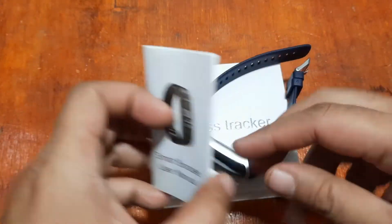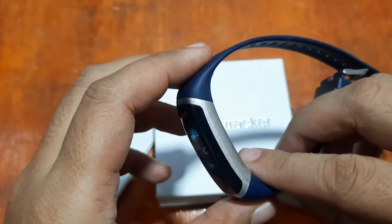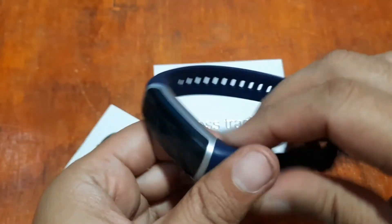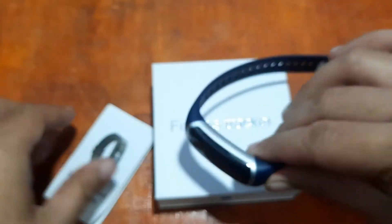In the first video we showed you the menu and the design of the sport smart band. It uses direct USB charging — just remove the strap and you can charge your wearable right away.